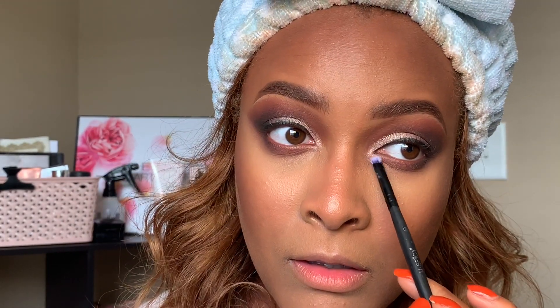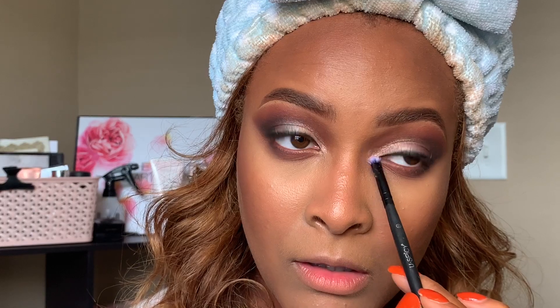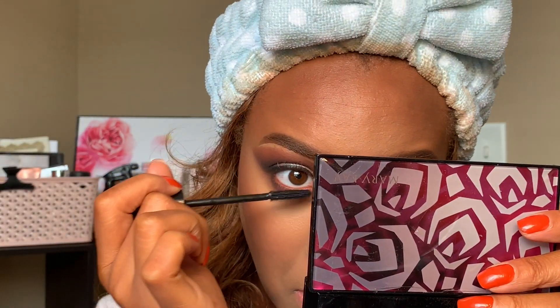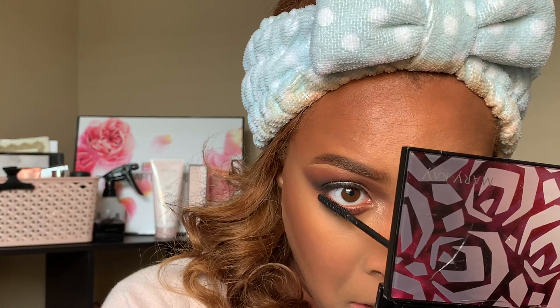We are almost done! I'm taking a little bit of Rose Gold and adding that to the inner corner of my eye as an inner corner highlight, just to bring this smoky look to life — I don't even normally wear something this smoky. Then adding mascara to your bottom lashes and top lashes.